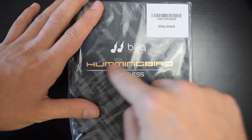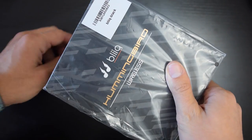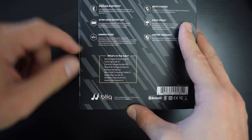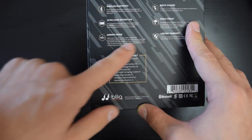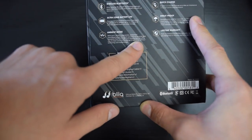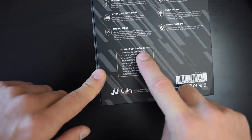Hey there, so these are the Blick Hummingbird Wireless. These are cool because they have a feature where you can press a button on them and it becomes an ambient mode where you can basically hear everything around you. With just two clicks, a separate patented omnidirectional mic picks up internal sounds and transmits them through your earphones, allowing you to hear your surroundings in real time without moving your earphones.